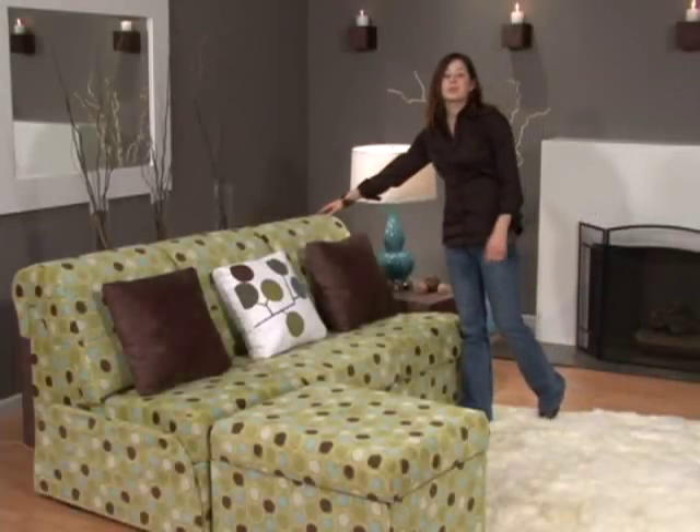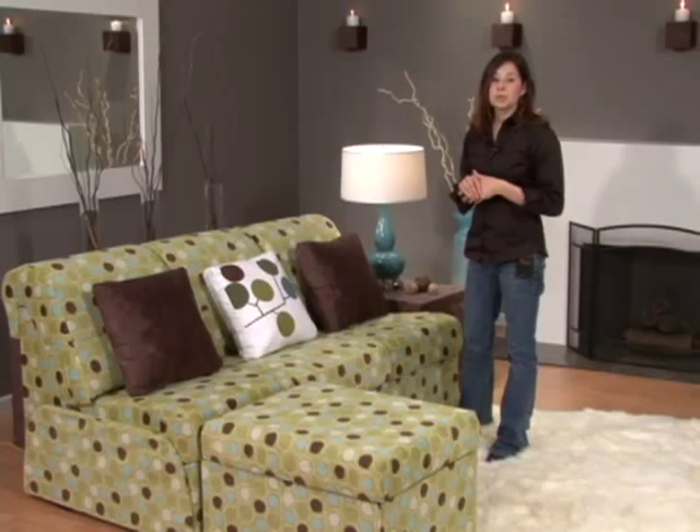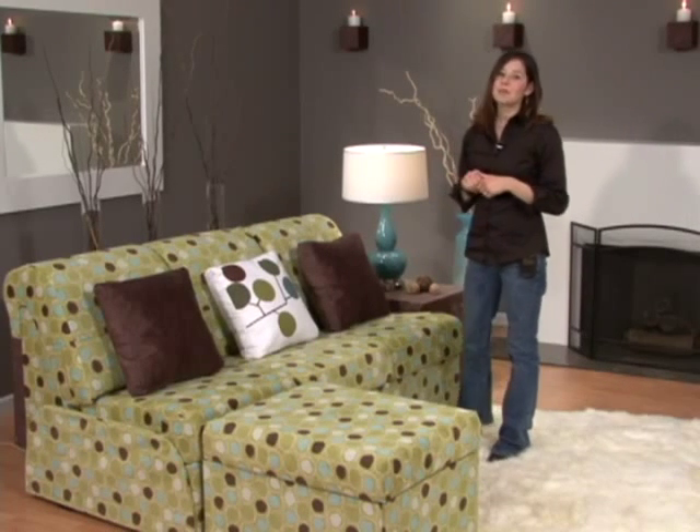For our furniture, we've chosen three armless sectional units and an ottoman to make up our sofa. To order this, choose three armless units from our sectional shopping page. The armless style really plays up the modern theme in Ella.